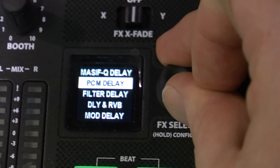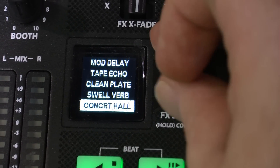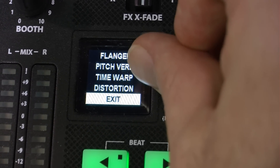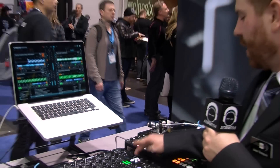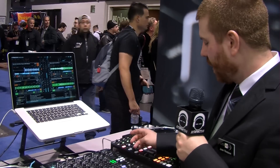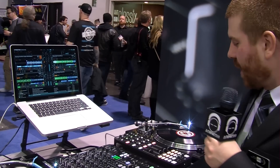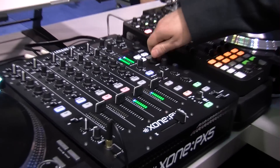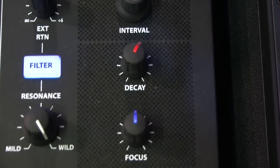Back to our effects section, we have a lot of effects: massive cue delay, PCM delay, filter delay, delay and reverb, mod delay, tape echo, and it just goes on and on. Plenty of built-in effects right out of the box. You can quick and easy switch the beat of those effects — tap tempo or hold it for auto BPM detection. Below that, we've got an interval to tweak your effects, and then our delay decay.